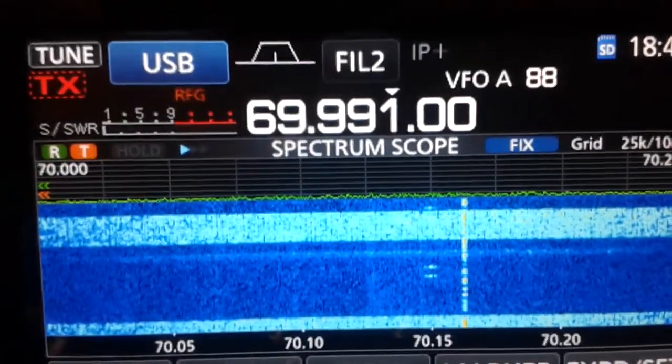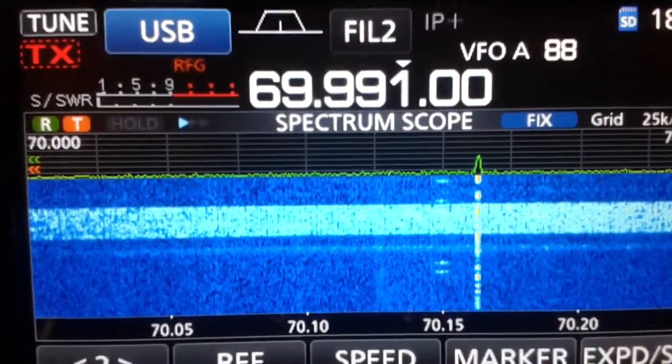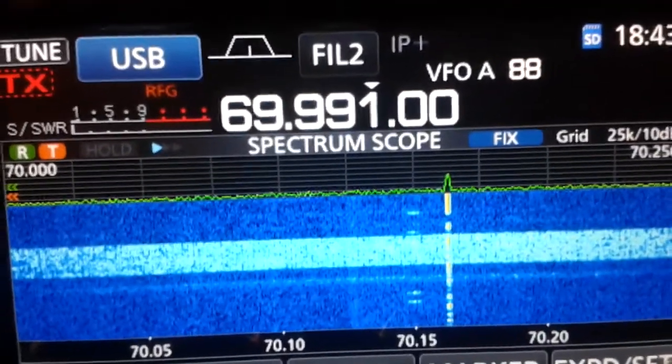And you can clearly see the beacon on the 4m band, which is an amateur band in most European countries and a few countries in Asia and Africa.